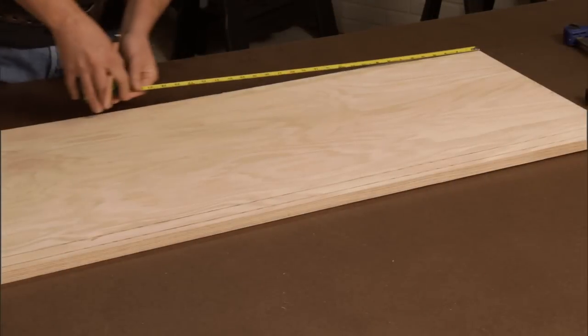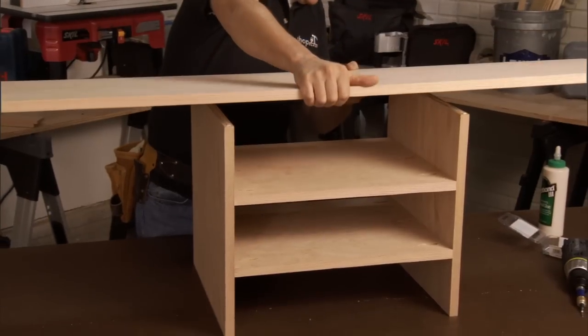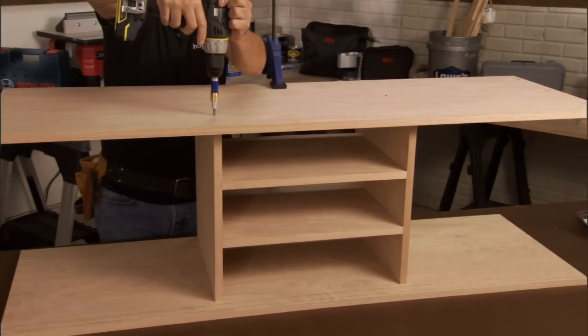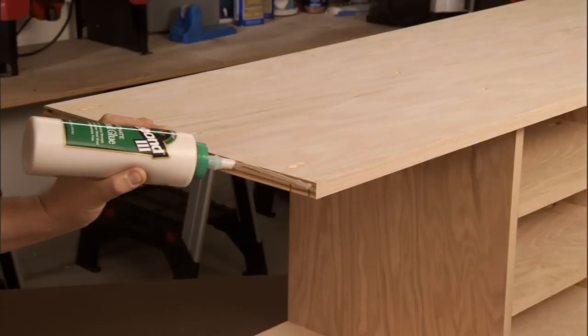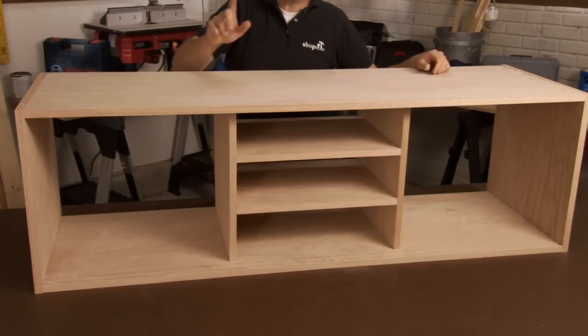Now I'm going to add the bottom to this assembly — measure it out and mark the position on the bottom, then apply glue to the dividers, align the pieces, drill pilot holes, and attach it with screws. I can repeat this exact same process on the top and then attach our ends using glue and screws as well. And there we go — that's our main assembly.